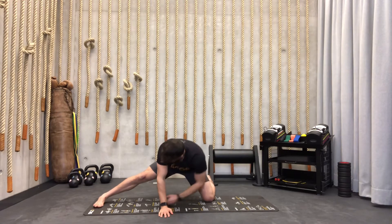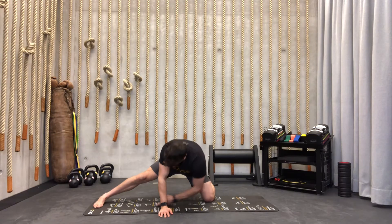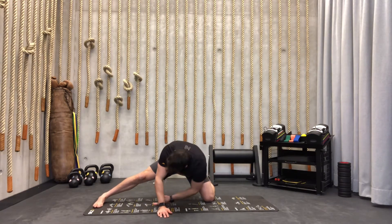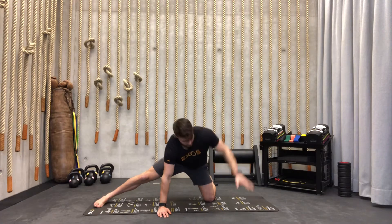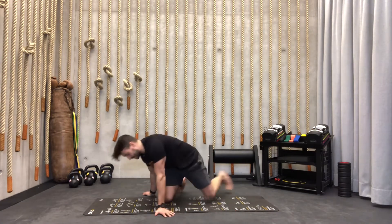Switch sides — same thing, reaching towards your toes and rotating the other way, six reps. That was number two. Number three is my favorite.